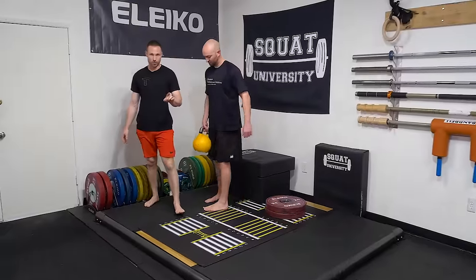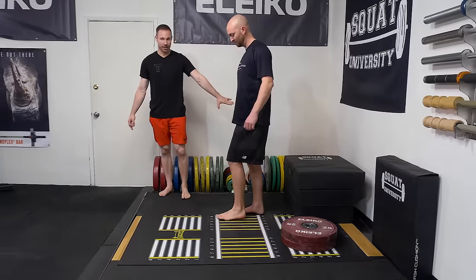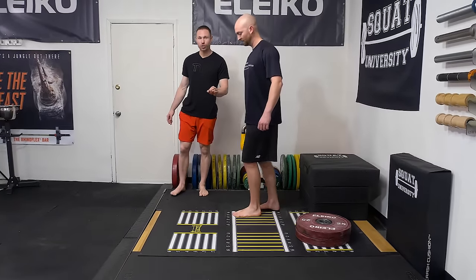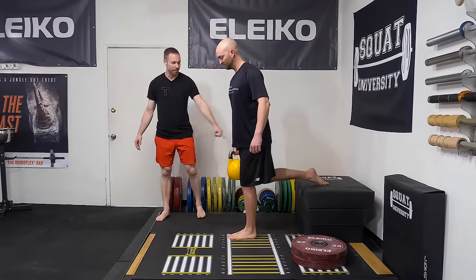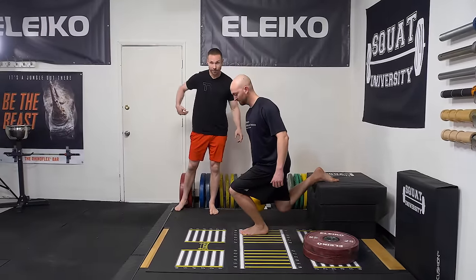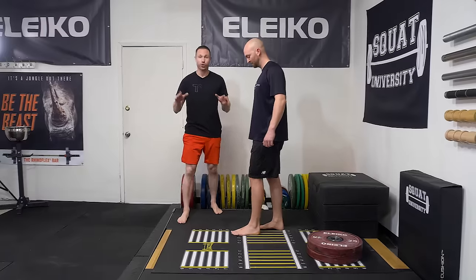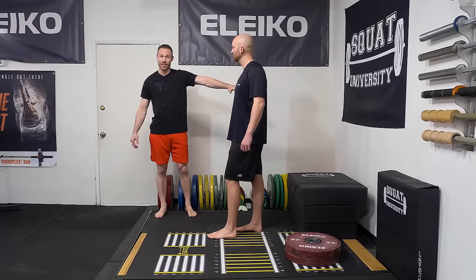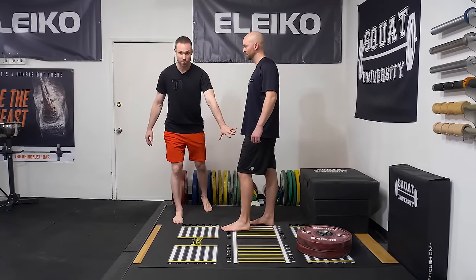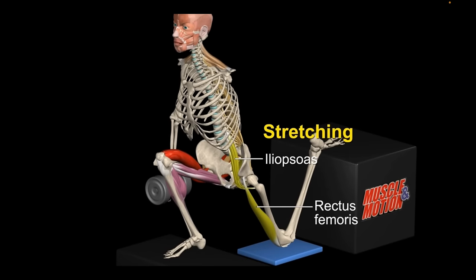For most people, bench height is going to be too high for a Bulgarian split squat for two reasons. If the back leg is elevated too high, you'll usually be limited in your depth, and it will produce a really good stretch in your free leg. You're doing a single leg squat with a kickstand — I want your emphasis to be in the front leg. You should not have a really great stretch in your free back leg.